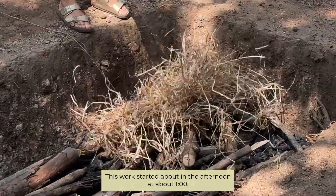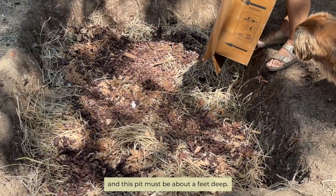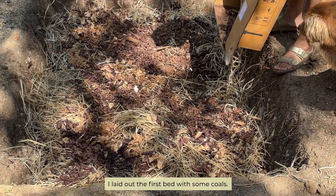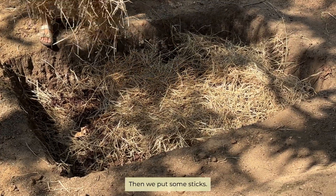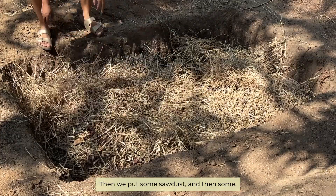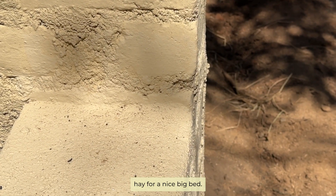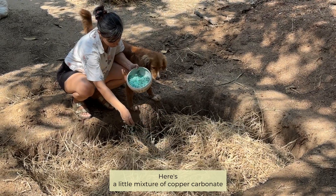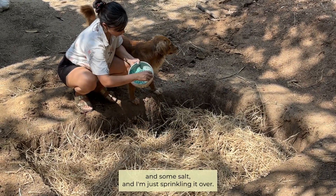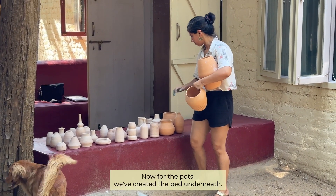This pit is about a foot deep. I laid out the first bed with some coals, then we put some sticks, then some sawdust, and then some hay for a nice big bed. Here's a little mixture of copper carbonate and some salt, and I'm just sprinkling it over.